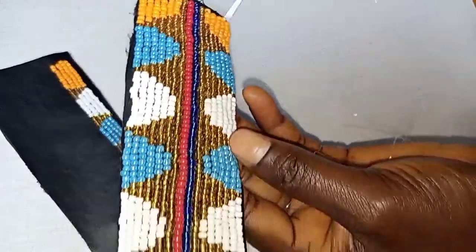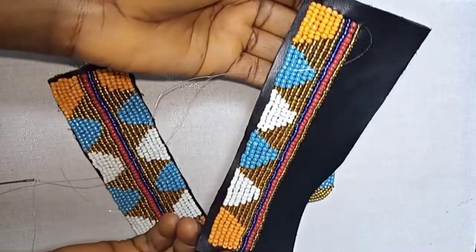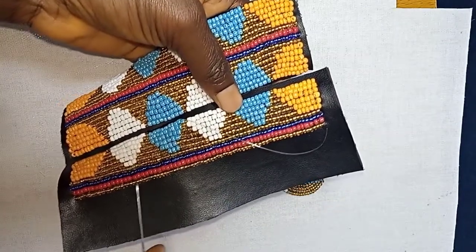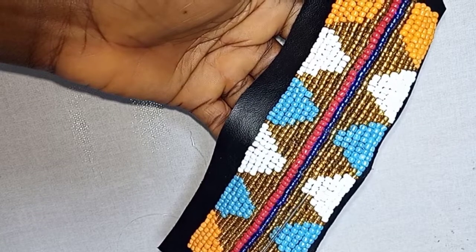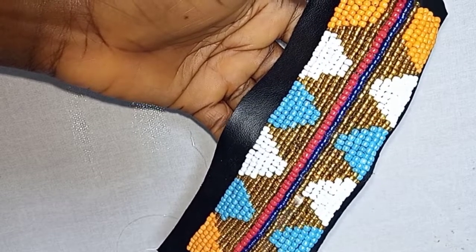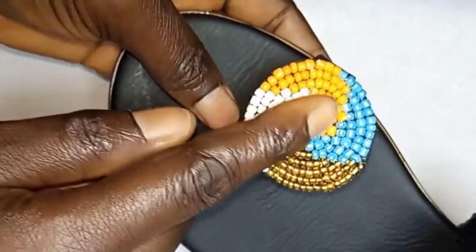We are going to make this 4-side in ascending order, while the other side we are going to make in descending order. So you are going to repeat row 6 on row 11, row 5 on row 12, row 4 on row 13, row 3 on row 14, row 2 on row 15, and row 1 on row 16. And this is how the back looks like.